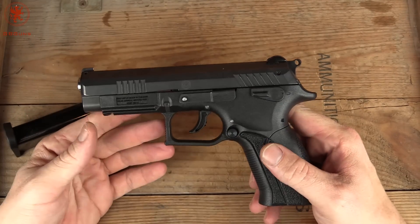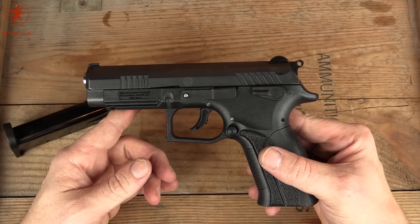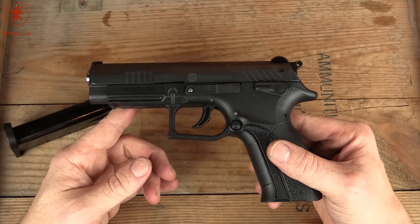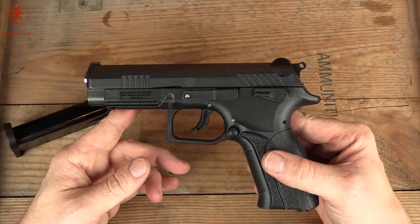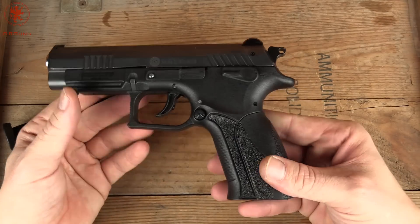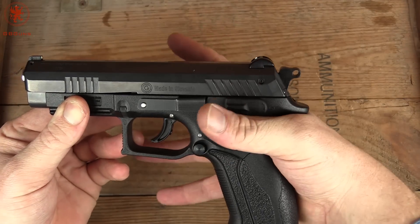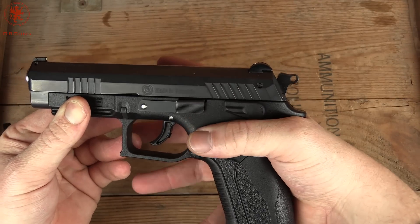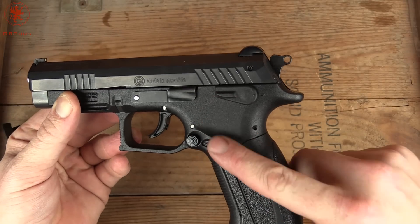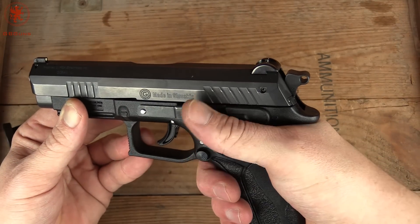What I like about double action/single action is it gives you the chance to squeeze again if the first round doesn't go off. That isn't a habit you want to get into, but on first shot, the faster remedial action is just pulling the trigger again. But we have this nice sweep there — beaver tail — you can see how you can get your hand high up in there comfortably. Thumb rests naturally in this flat spot here, with a slight rise to it to shield you from bumping the magazine release.